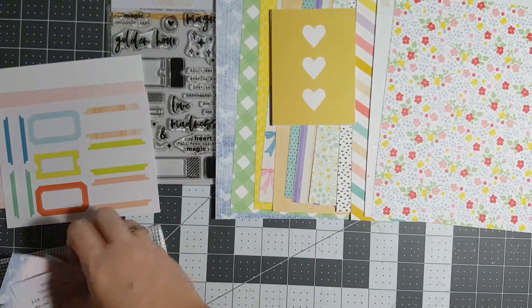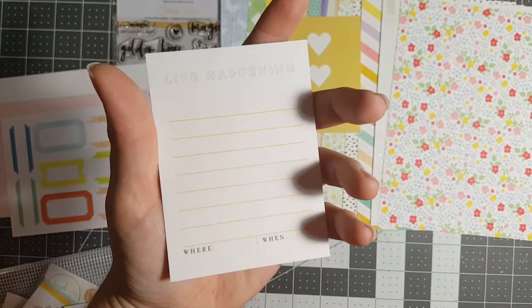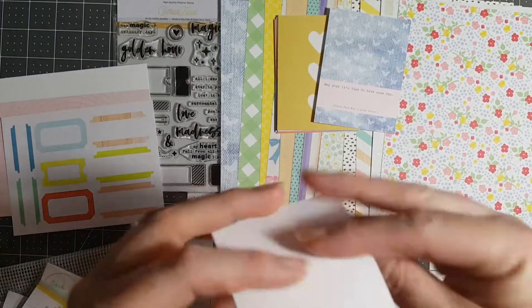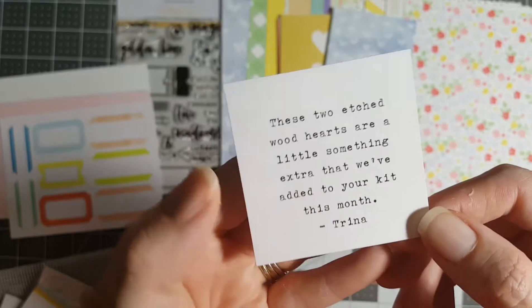You always get — oh look — 'hey you, it's time to have some fun,' 'life happening,' that's cute, I like that one too. These two edge-to-wood hearts are a little something extra that we've added to your kit this month.